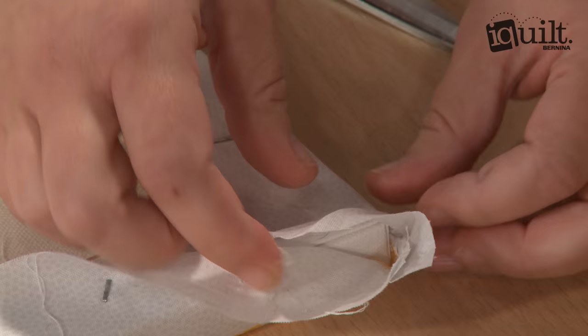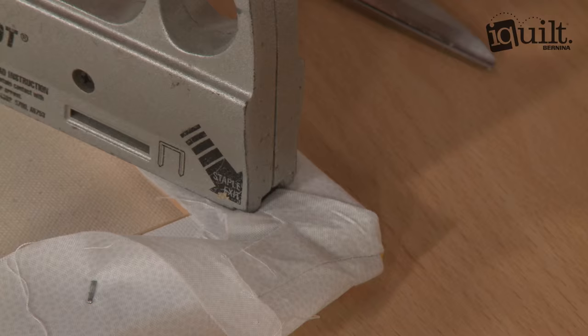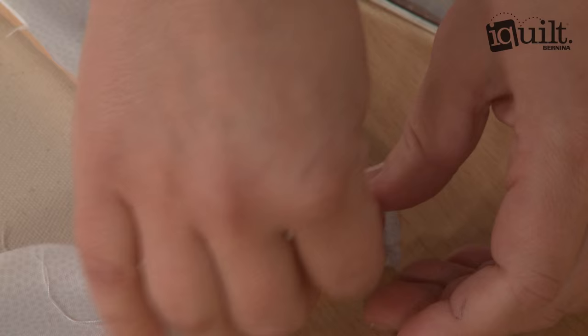Let me show you that one more time: take it, pinch, pull it down. Then I'm gonna staple that.